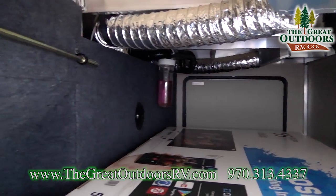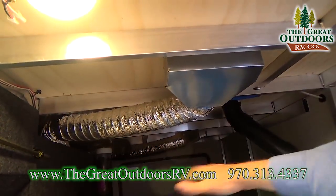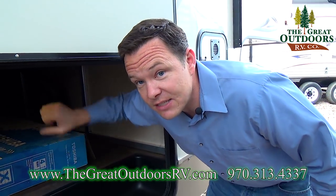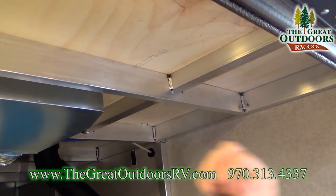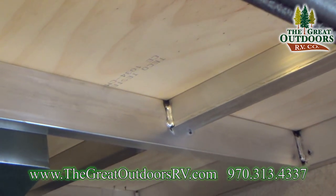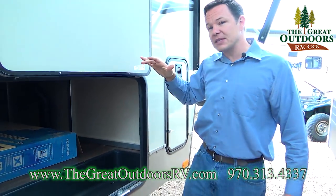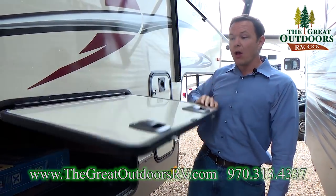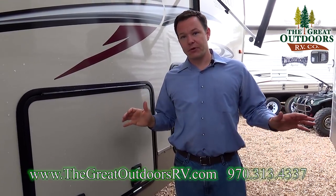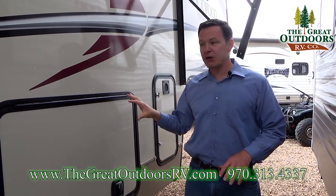You have TV hookups on the side and lights in the storage area. This is all aluminum frame with a superstructure and plywood decking, which is important because a lot of the competition uses OSB chipboard hidden under carpet — and as soon as that gets wet, it's ruined. If you can buy something with plywood decking, you're much better off.